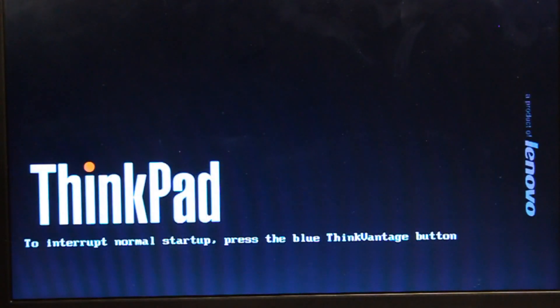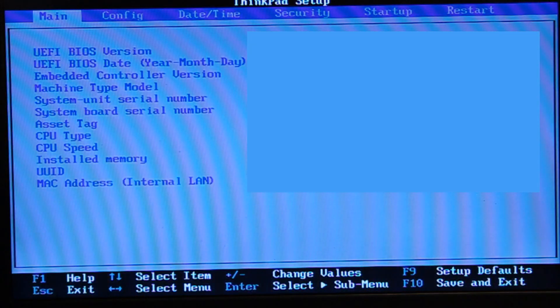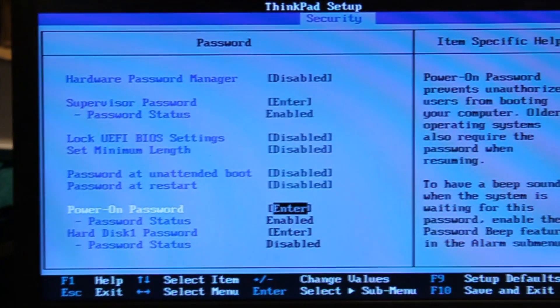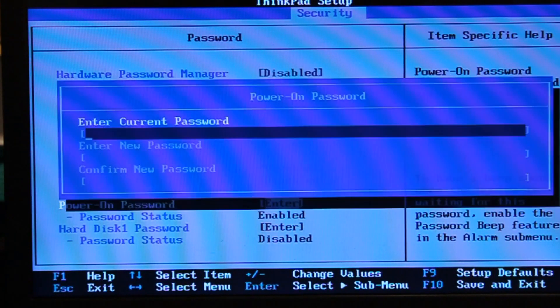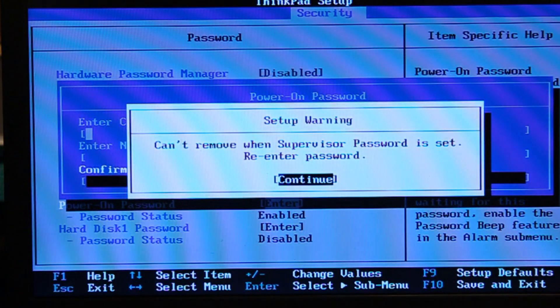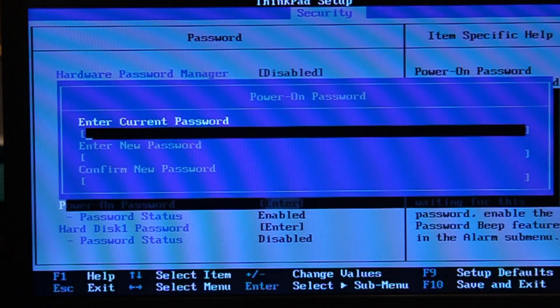Restart the computer and press F1. If I go to Security, I can only change the power on password. Actually, when the supervisor password is set up, I can't remove it.